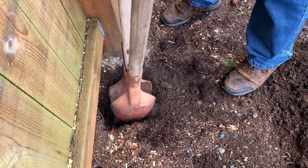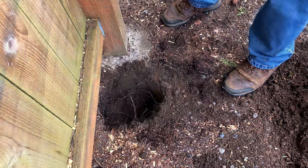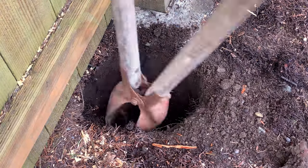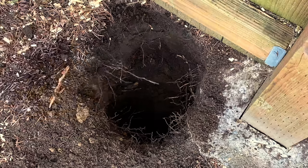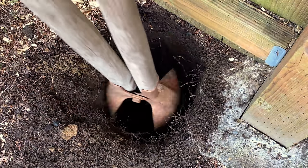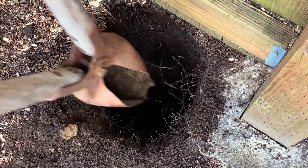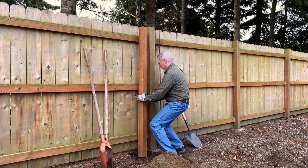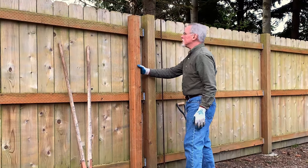Fortunately, the soil here is soft. I'd like to get it down a full 2 feet so I don't have to cut the end of the post. I'm going pretty quickly here — all sand. Let's see how far I got in just five minutes of digging. It's even lower than the existing post, more than two feet.